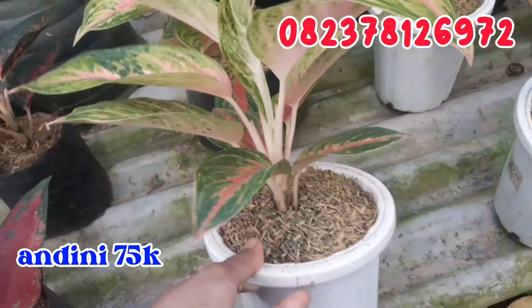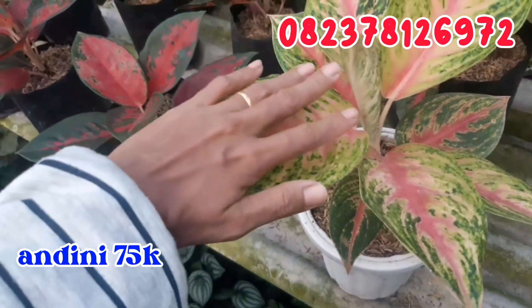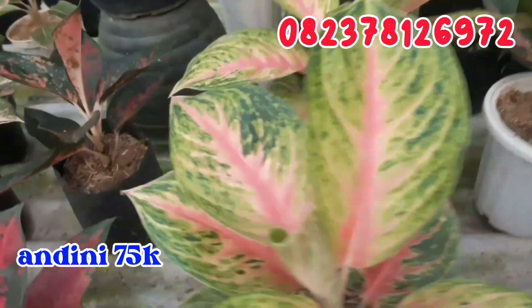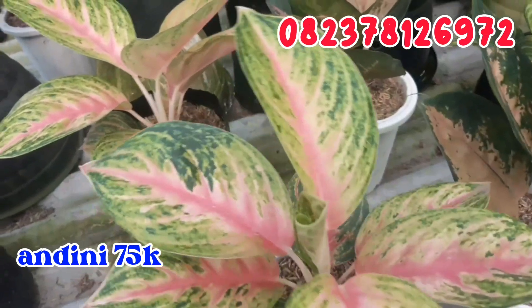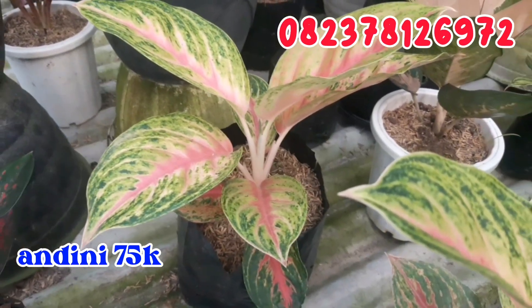Kemudian untuk Andini, juga sisa 2. Seperti ini Andini-nya lebarnya. Tuh 5 jari ya. Untuk Andini aku jual murah, cuman di angka 75.000 rupiah saja.